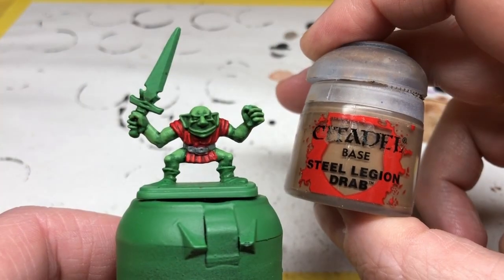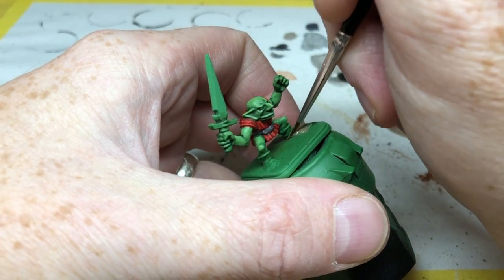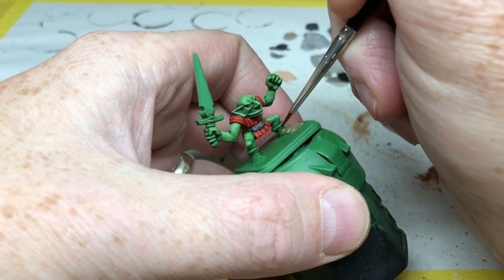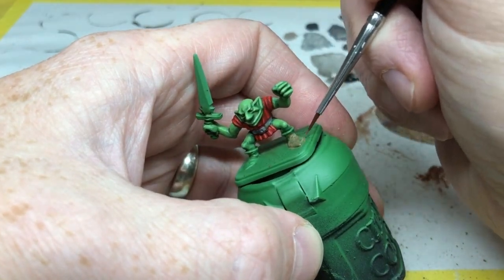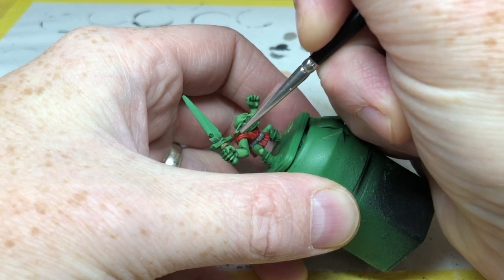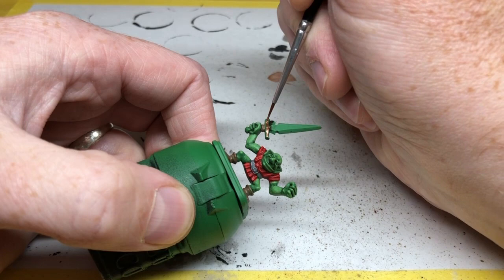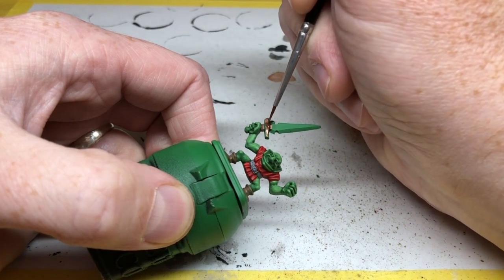I'm then going to use Steel Legion Drab and paint this over the boots — you can use gray or black instead. I'm also going to use Steel Legion Drab on the handles of the weapons. The goblins in the set have three different types of weapons: some have swords, some have scimitars, some have axes — they're all getting painted pretty much the same way. I'm then switching to Balthazar Gold for the hilts and pommels of the swords and the handles of the axes, using a different metal tone since the blades will be Lead Belcher.